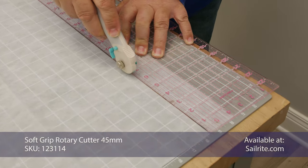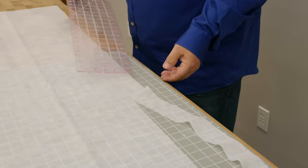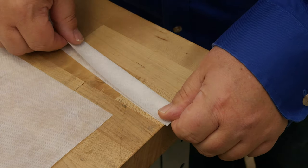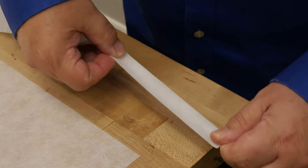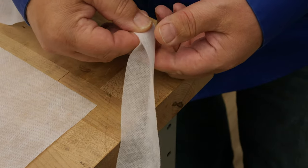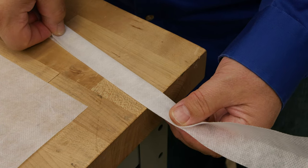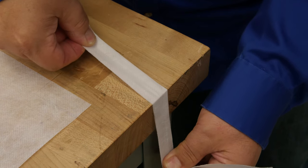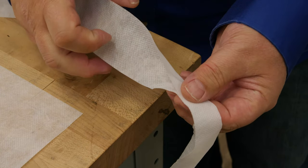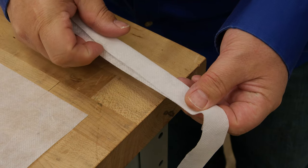Then we're going to fold those strips in half to equal one inch. I'm going to fold this so the edges line up, then crease it by rolling it on the edge of a table. It doesn't have to be perfect, but it should be very close to perfectly folded. We're going to do this to the whole length — cut enough strips for your entire shade, as shown in the Sailrite fabric calculator.